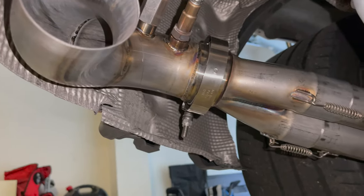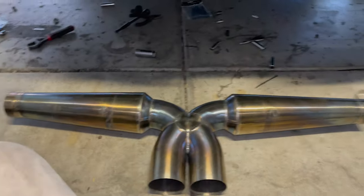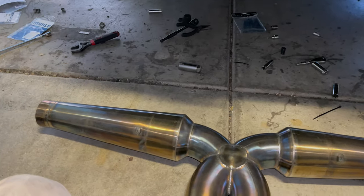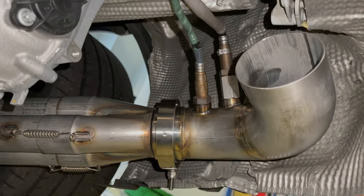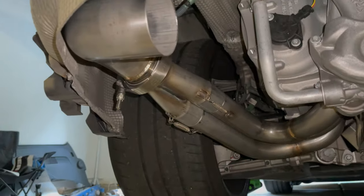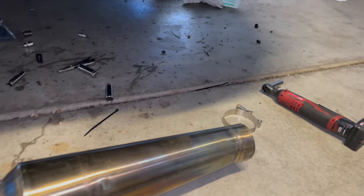We've got new O-rings. Headers are installed and we're probably at the hour and 15 mark now, just because we had some issues — we didn't notice that this thing came with a defouler, and we needed the O-rings too, so we had to backtrack a little bit. Other than that it's been pretty smooth. Now it's time to put on the crack pipe with the clamps that were given.